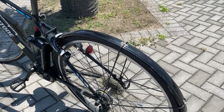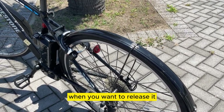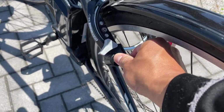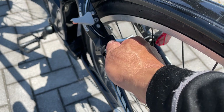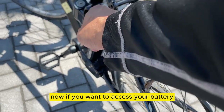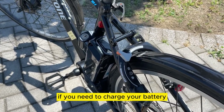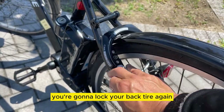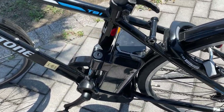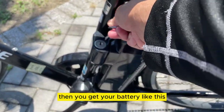When you want to release it, you insert your key and then turn right — that unlocks it. Now if you want to access your battery to charge it, lock your back tire again, pull out your key, and then you get to your battery like this.